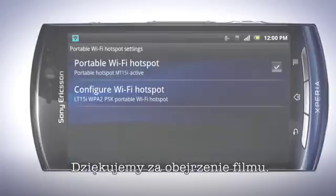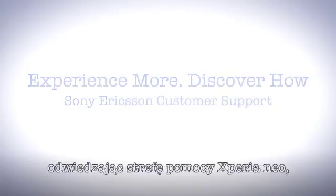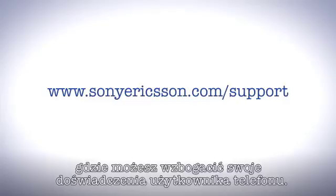Thank you for taking the time to watch this film. You'll find more information about your phone by visiting the Xperia Neo Support Zone, where you can improve your user experience.